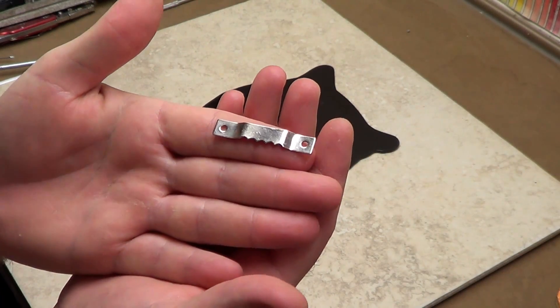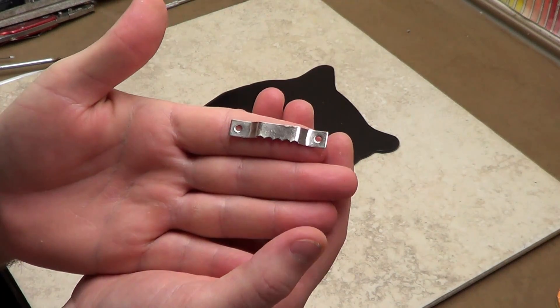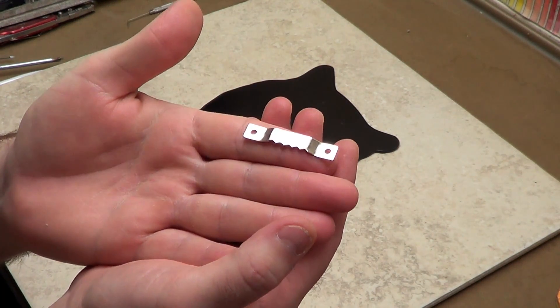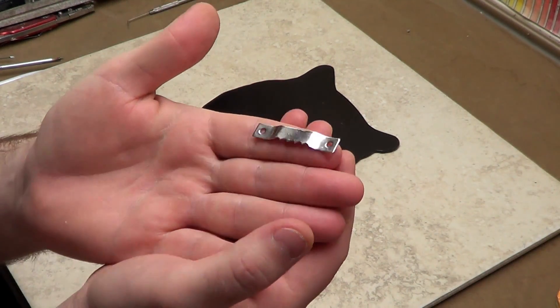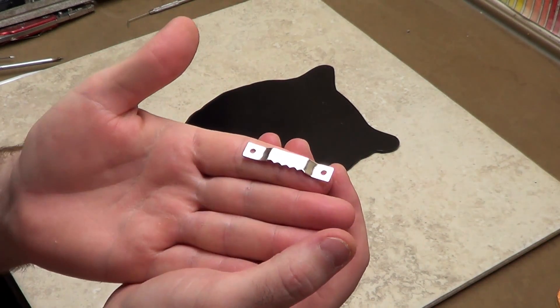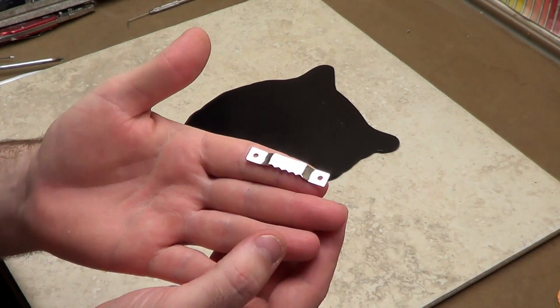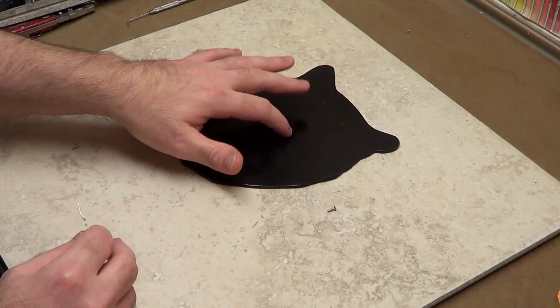Now I'm going to be adding this picture frame hanger. I didn't have to buy this — I just kind of borrowed it off of one of our picture frames, because they all have two of them and we only use one at a time. So I thought that was pretty cool. I just unscrewed it and now I'm going to screw it into this.